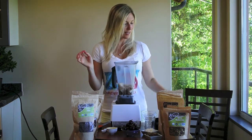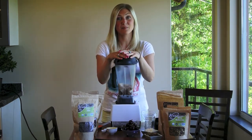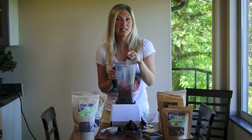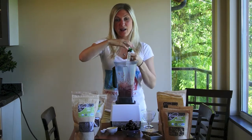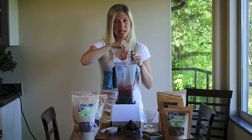And that's it. I'm going to go ahead and pop the top on and blend it up until it's smooth and creamy. Now that it's done blending, take a taste test. If you want it a little sweeter, add one or two drops of Stevia. I'm going to go ahead and add one drop — I just think it needs a touch more.